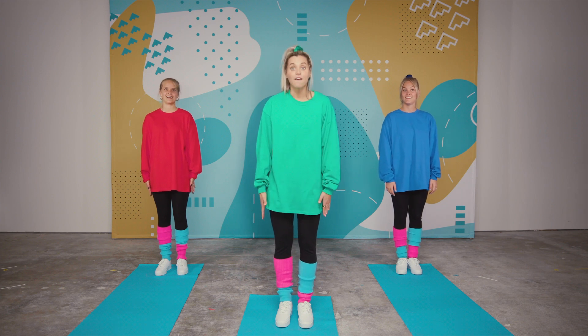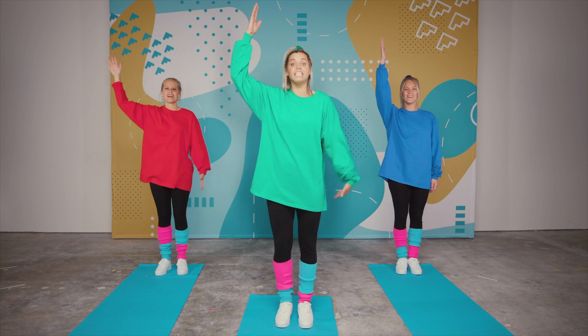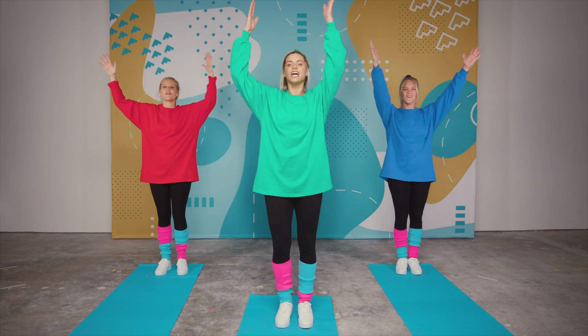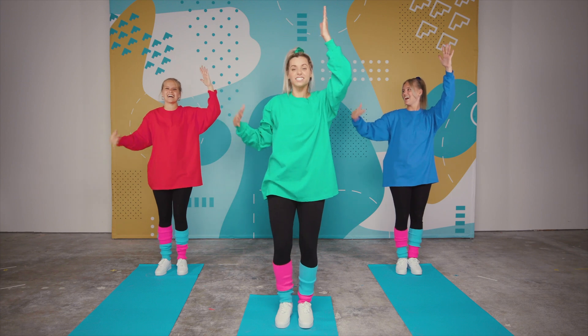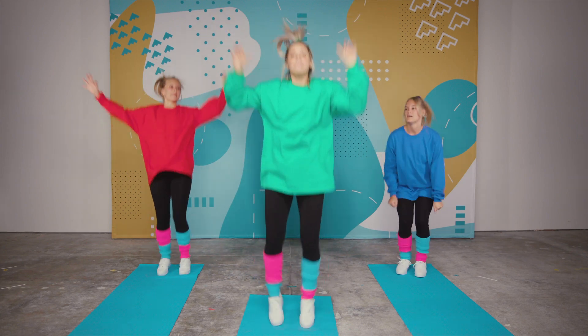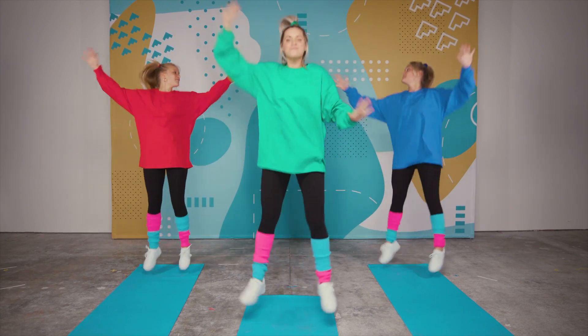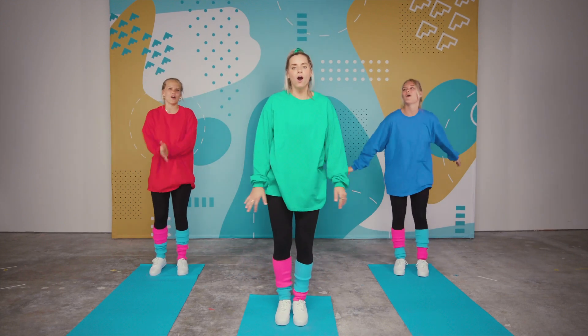The first thing we're gonna do is form the corn — form, form the corn. And then you husk the corn — husk, husk the corn. And then you pop the corn — pop, pop the corn. Good job!